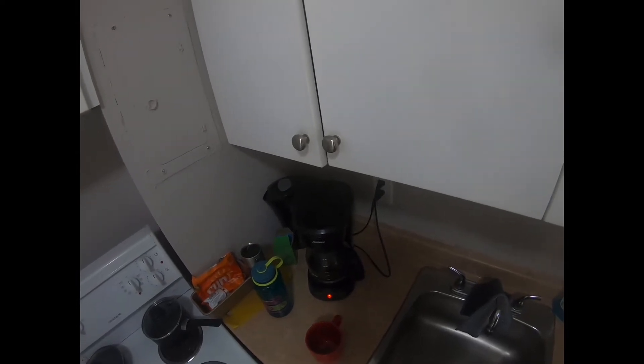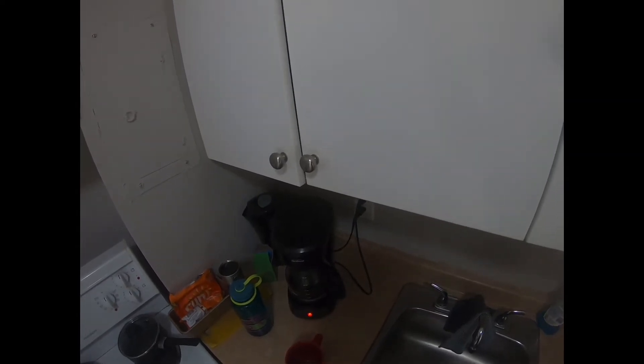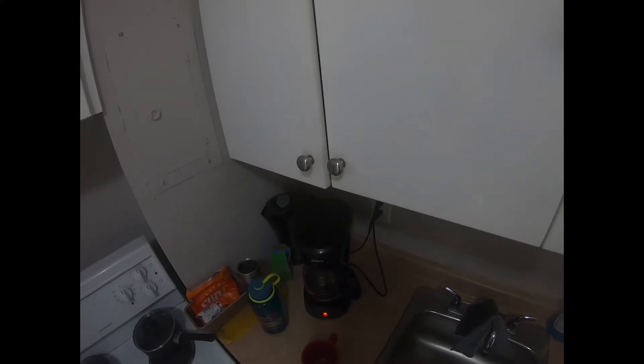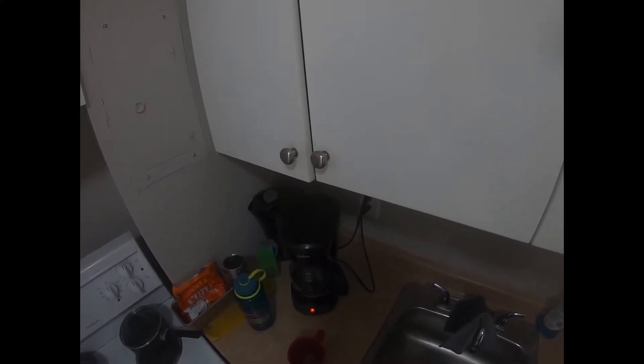I'm gonna pour my coffee, and if you listen very carefully you will hear the pitch that the coffee makes as it hits the cup. The pitch is gonna increase as the cup gets fuller.